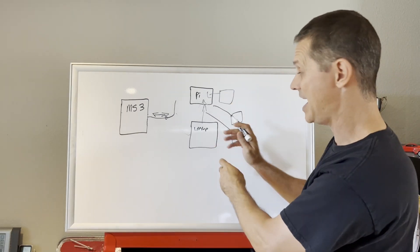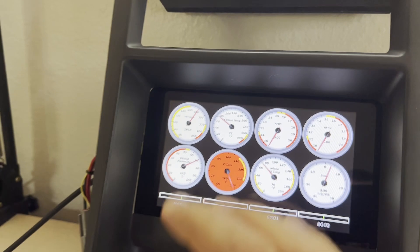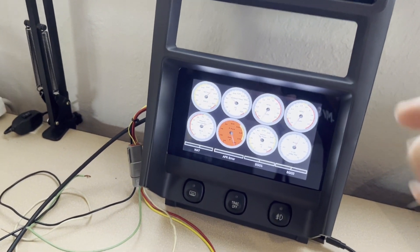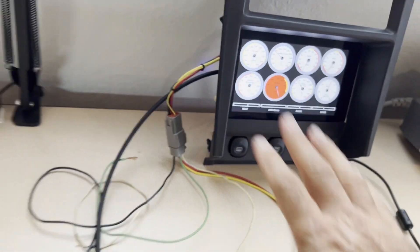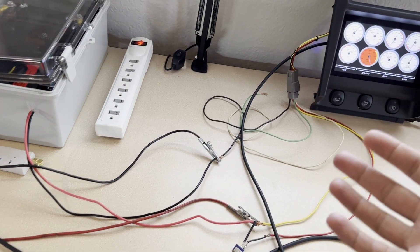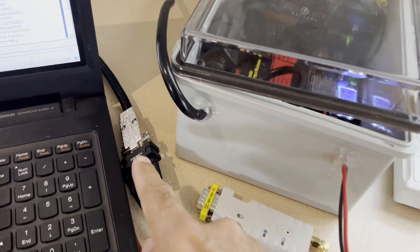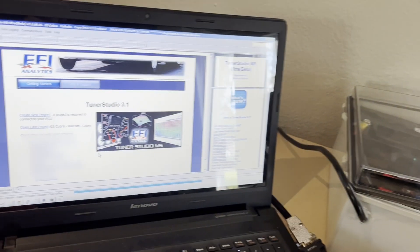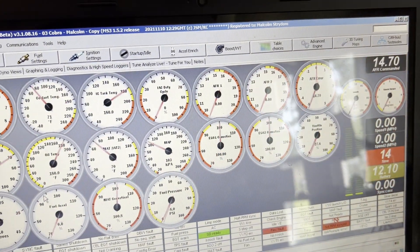The Pi is running the TunerStudio Dash app and it looks identical because it uses the exact same project — you don't have to recreate all your gauges or custom displays, it imports them directly from TunerStudio. I replaced the Bluetooth adapter with a hardwired cable for a more reliable connection. It's connected directly to the ECU and broadcasting the Echo Dash network. On the laptop, I select the project, it opens up, connects online, and boom — both are online at the same time, both connected to the same ECU.